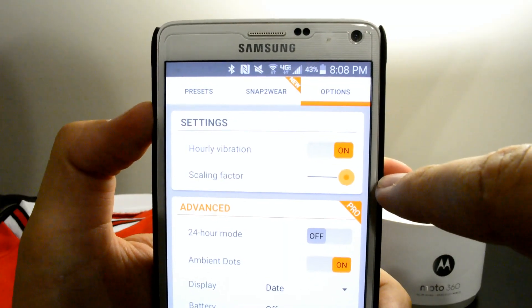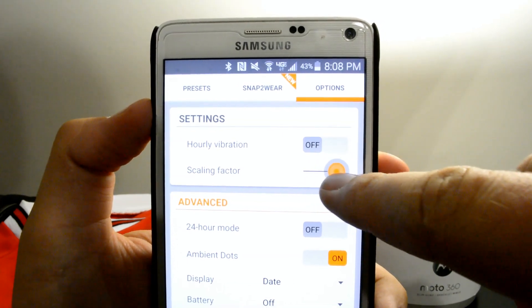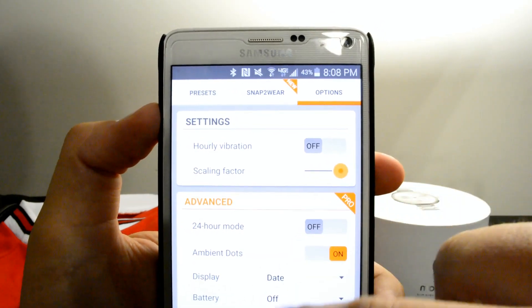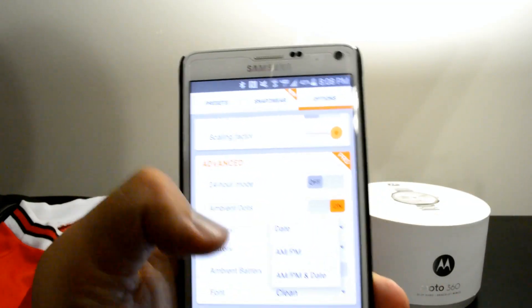Not to mention, it's just really easy to customize this stuff. You can change the colors of the watch, you can change the colors of the hours and the minutes. I really like what the developer has done with this watch face — it's very minimal but very customizable at the same time.